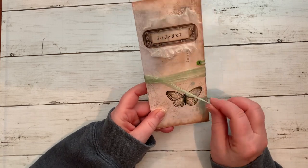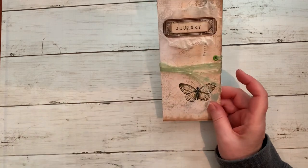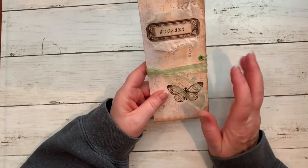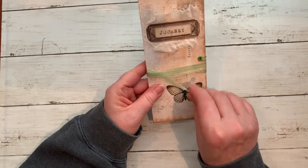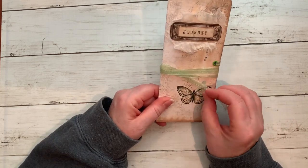I was busy doing other stuff like Christmas baking, but something caught my attention on YouTube. Her name is G Kerr — I know many of you know who she is — but she inspired me, so I quickly put the batter down and came into my craft room and grabbed three printable sheets.